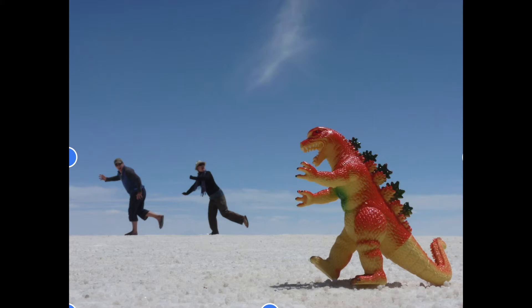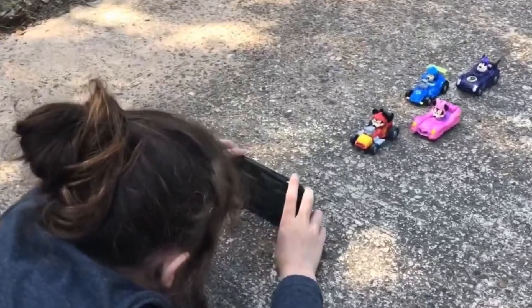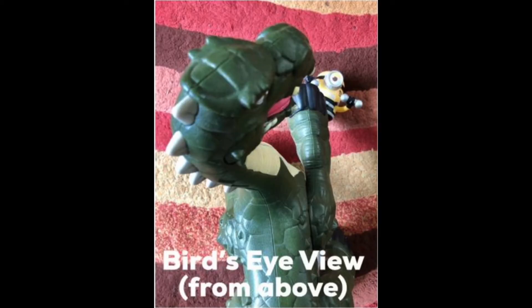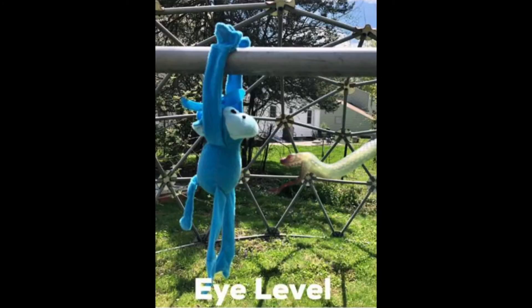You can make the toy look huge by putting it close to the camera. Try taking a photo lying on the ground or from below, above, over the shoulder, or eye level.